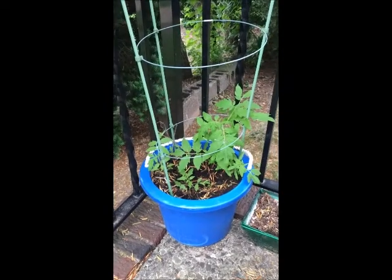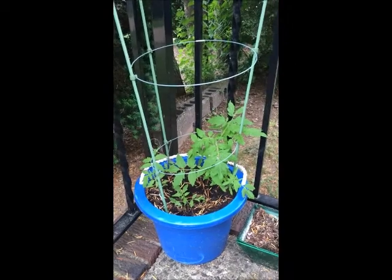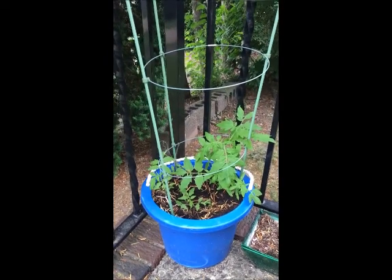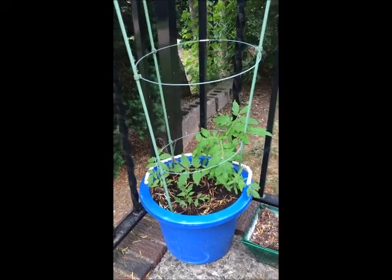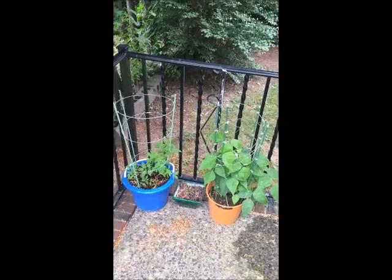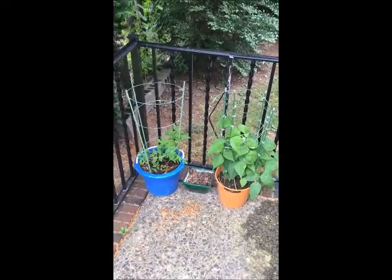I don't know what it is — the right amount of sun, not too much, the excessive rain we're having, or the all-purpose Walmart soluble fertilizer together with the high-quality potting soil. Who knows. But all I know is the dollar store seeds are sprouting, including the yellow squash, which I'm going to show you next.